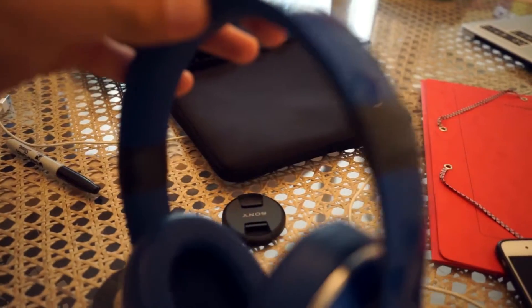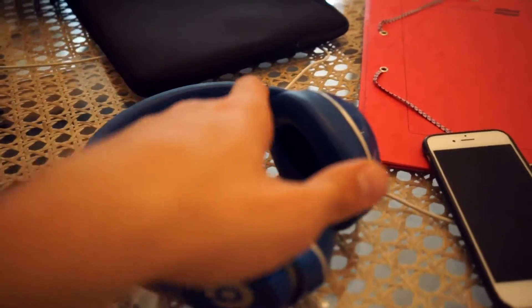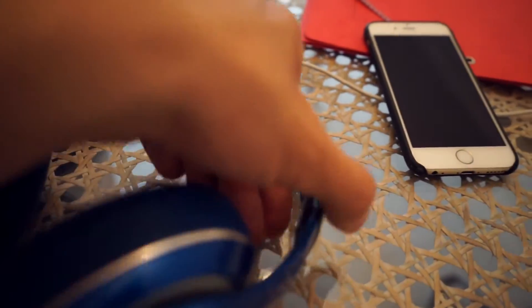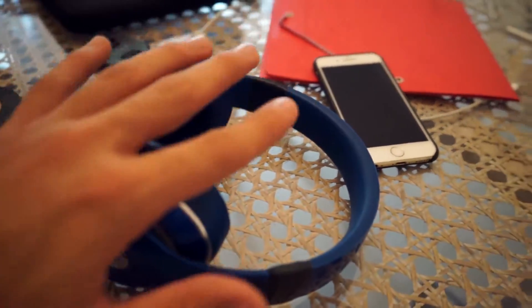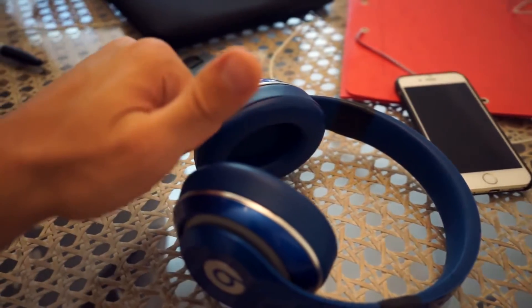Honestly I'm pretty happy with that. It doesn't look like it's gonna move — I can't twist and fold it but at least it won't break and I don't have to buy a new pair. I just got off the phone with the owner of the club that I run their social media for — I do content curation and distribution.